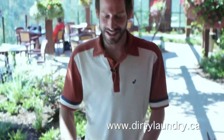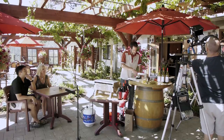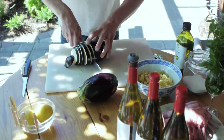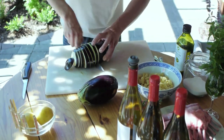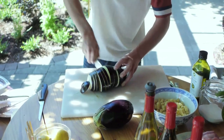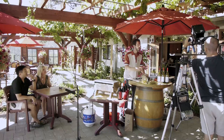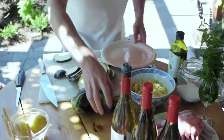We're going to start with this beautiful eggplant. Eggplant is in season right now. We're just going to slice it — the eggplant can be quite bitter inside because of the water held inside the vegetable. We're going to season it with sea salt and allow it to sit for just a few minutes, and that's going to draw the water out.